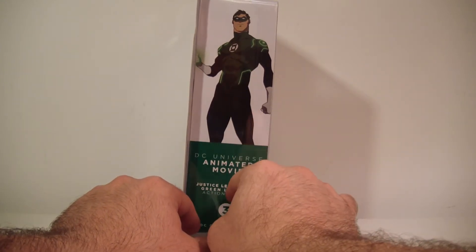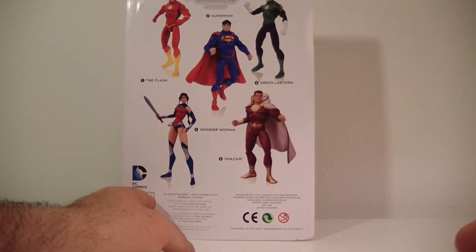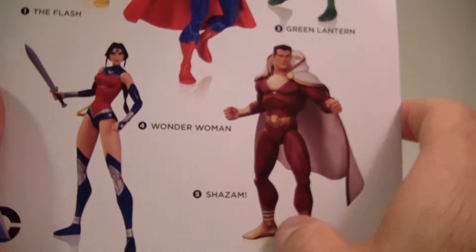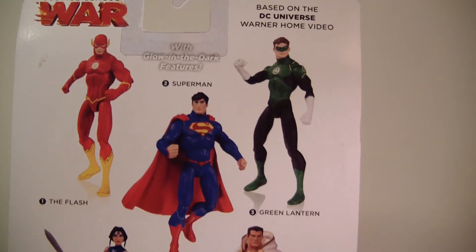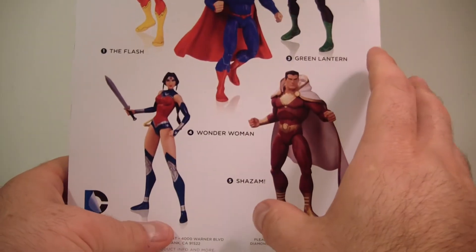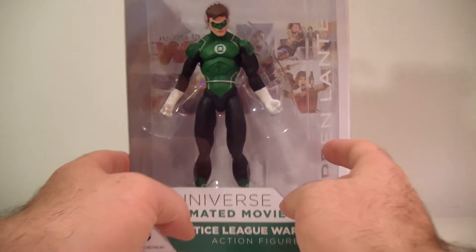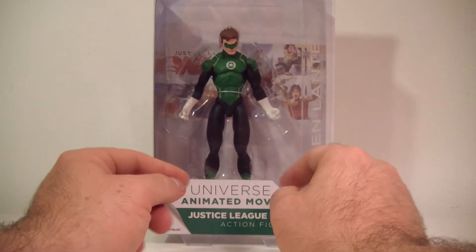We have a picture of Hal Jordan on the side here. It says DC Collectibles. On the back you have the rest of the figures in the wave — we have Wonder Woman, Shazam, Superman, The Flash, and Green Lantern obviously right here. I'll probably be picking up the rest of this wave including Batman and Damien whenever they come out to complete the whole team.